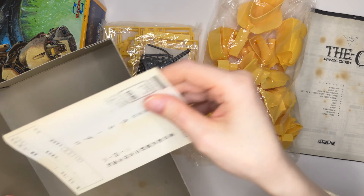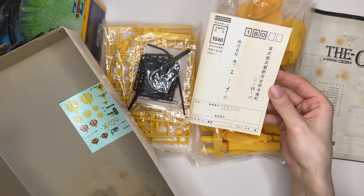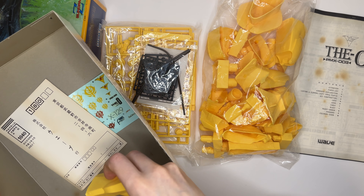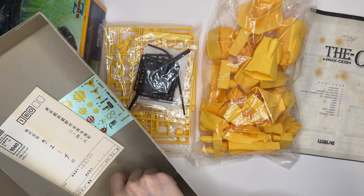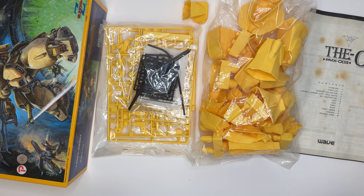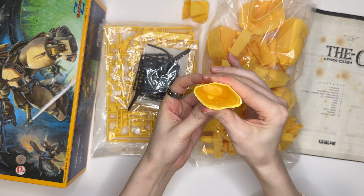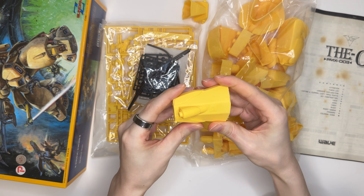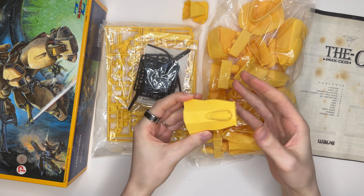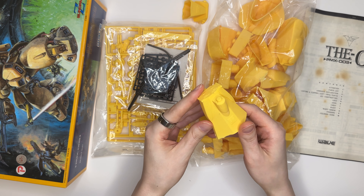I probably won't use the stickers. And then you've got this little mailing card, which also has some damage on it unfortunately, and some extra little pieces here. So like I said, this kit is a soft vinyl kit — it's not a plastic model kit. You've got these pieces here which you can see are kind of squishy. It's soft vinyl, so it's plastic, but it's not as hard as polystyrene.